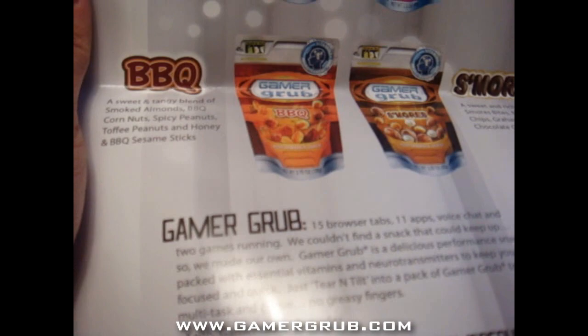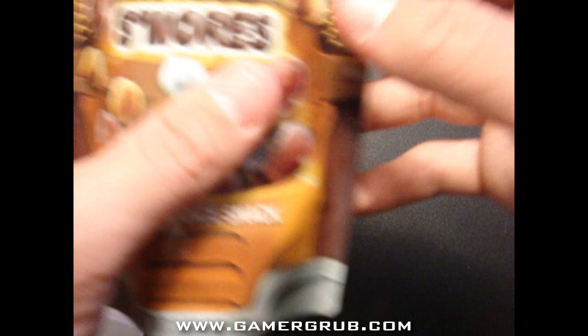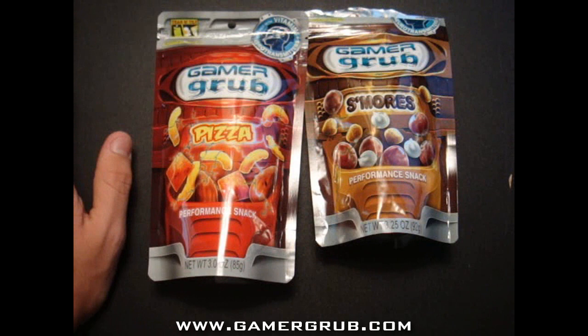So there it is — Gamer Grub. It comes in four different flavors: pizza, PB&J, barbecue, and s'mores. Here it is — basically what's included is Gamer Grub s'mores performance and pizza.